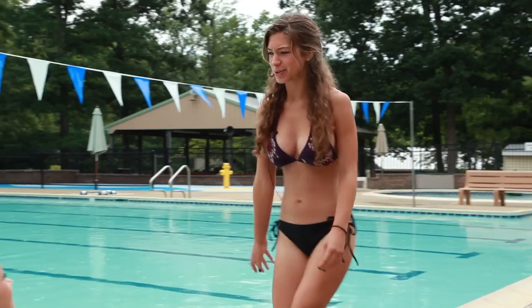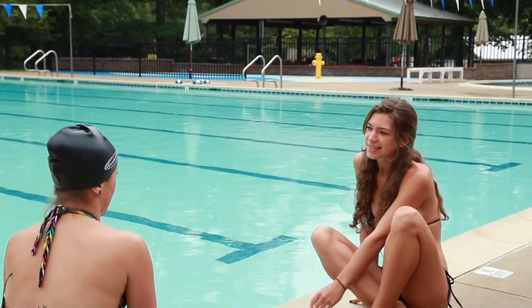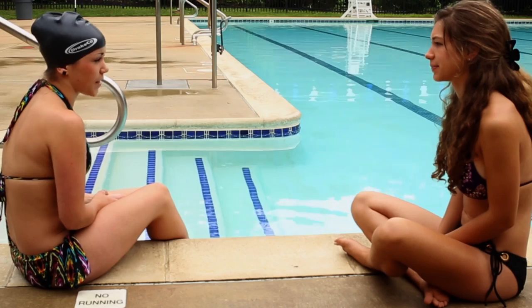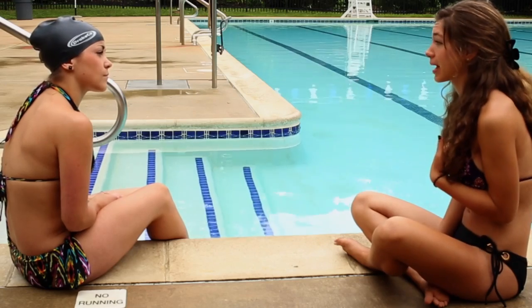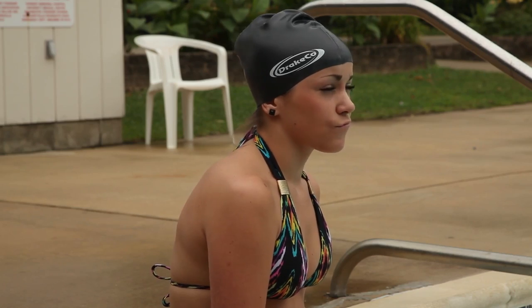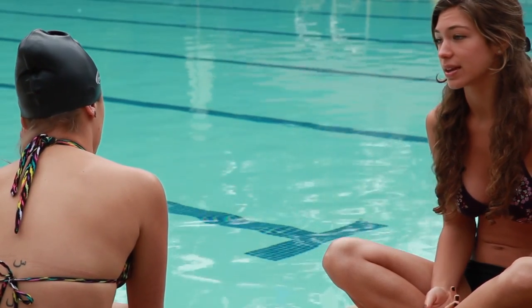Hey, you got a new swim cap? Yeah, I figured I'd give it a try. My hair was constantly getting in my face, so I figured I'd put one on. I thought they were just to keep your hair dry. I don't really mind getting my hair wet, but I guess it would get kind of annoying to constantly push the hair out of your face.